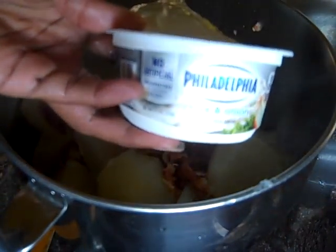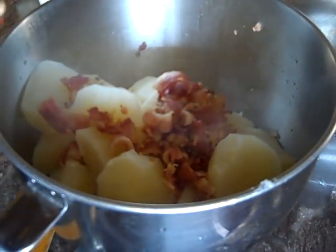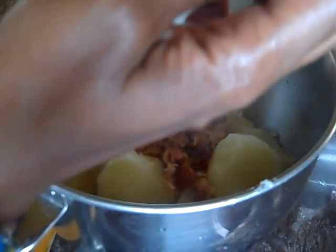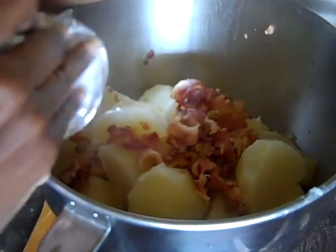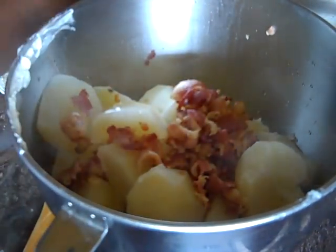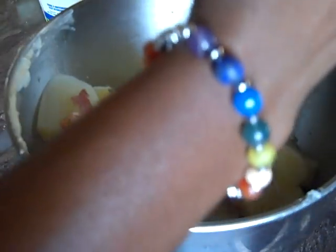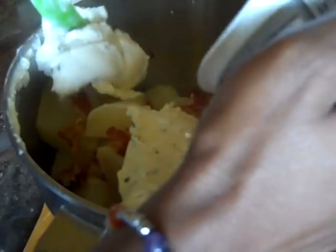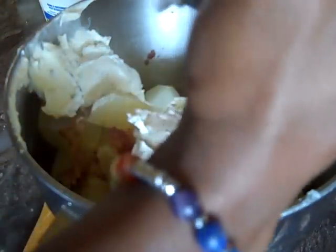We're going to start off with our chive and onion Philadelphia cream cheese. What's best is to use a rubber spatula — we're going to do one of these and make sure we get all of it. We're using the whole thing — yep, the whole thing.